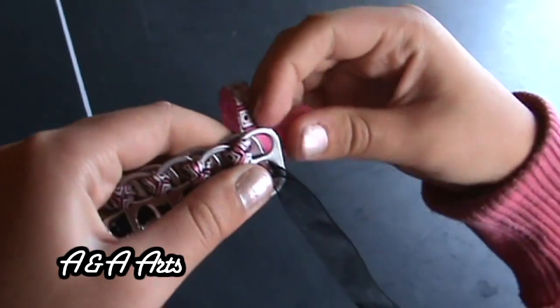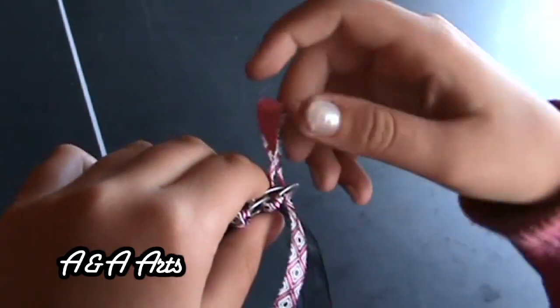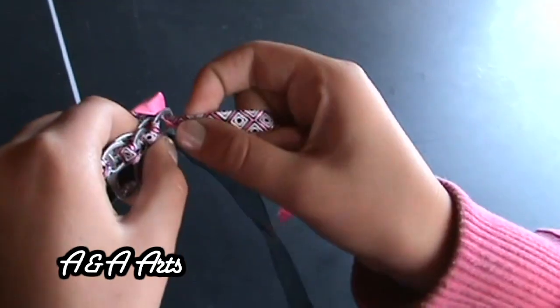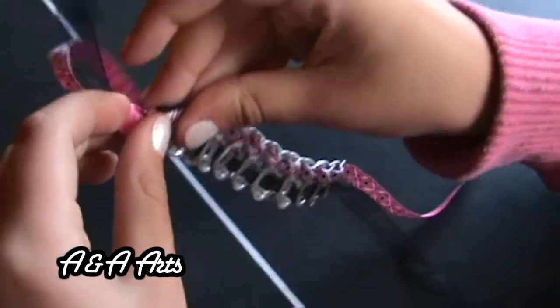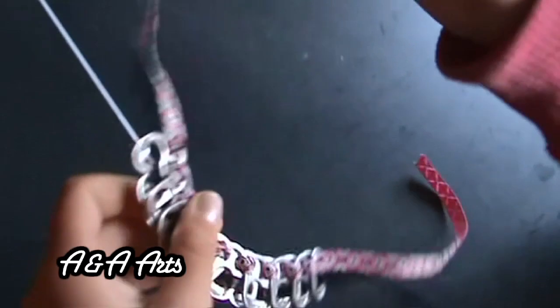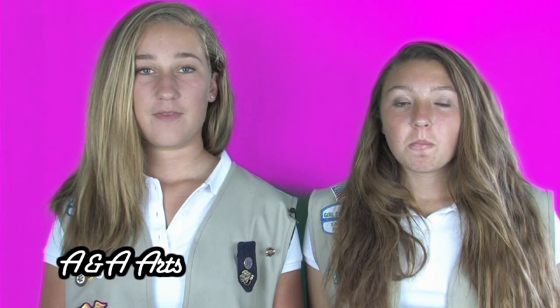To finish off your bracelet, you are going to string the ribbon back through the last gap. This is the only other time you should have strung the ribbon through only one Soda Pop Top. Now you can untie the knot if you would like and we are done! This is one of those projects that looks a little complex at first, but after you do it once, you will be a pro at it in no time. If you get a little lost, just go back and watch the video again. We promise, you will get it.